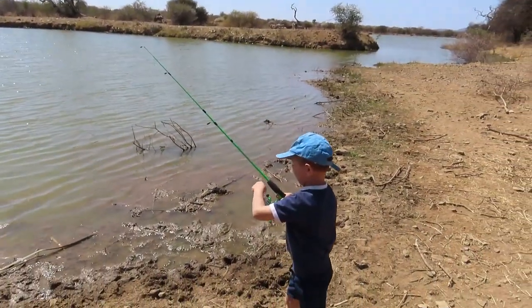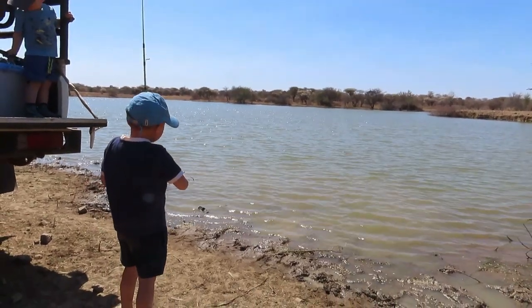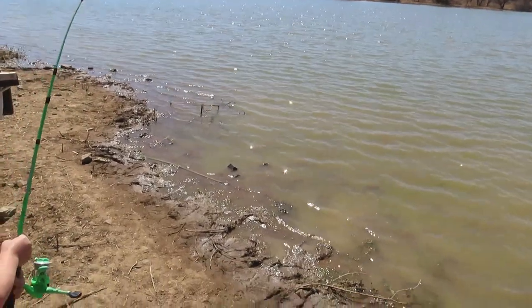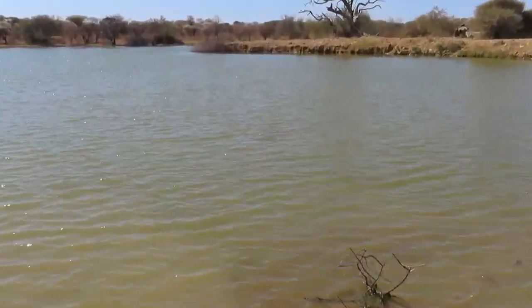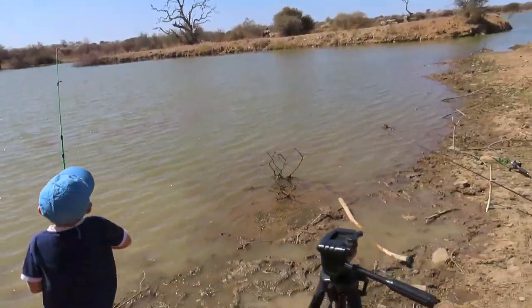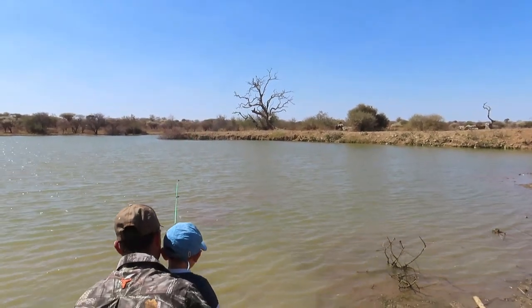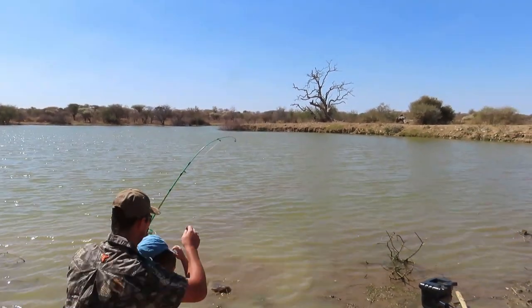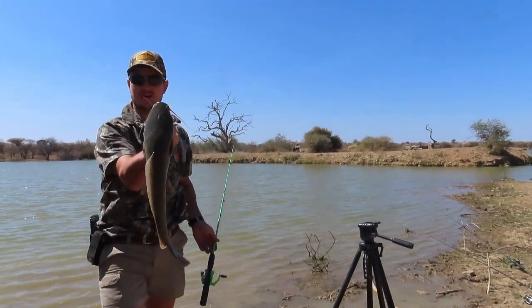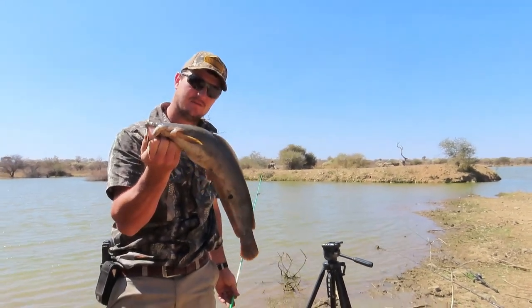Oh, beautiful cast! All right, now it's a waiting game. Wow, they are quite far away — what a beautiful catfish! This is what we came for today. I'm gonna take him and see if I can take out some fillets from the back.